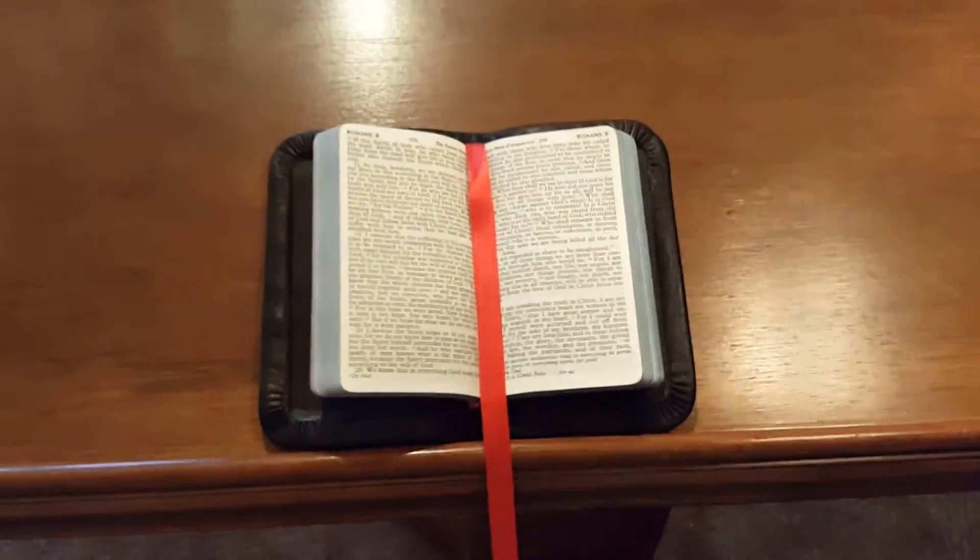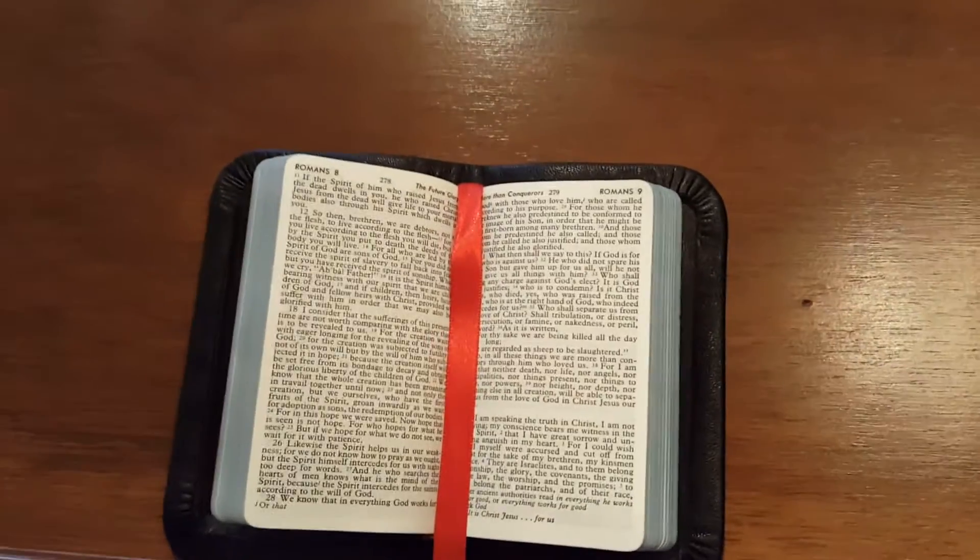Let me put it over here on this little table. It has a good stance — it just really looks good.